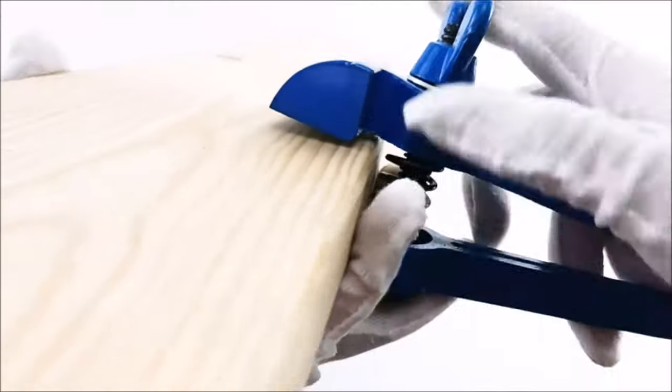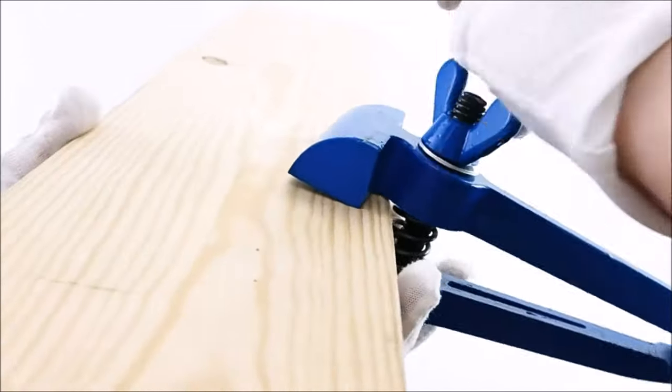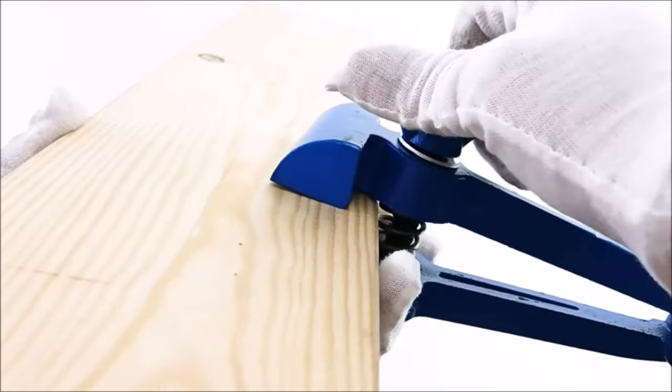Overall, the Quark Hand Vise is a practical and reliable tool for a variety of DIY tasks, offering safety, stability, and ease of use.